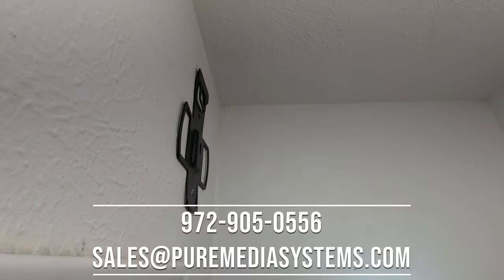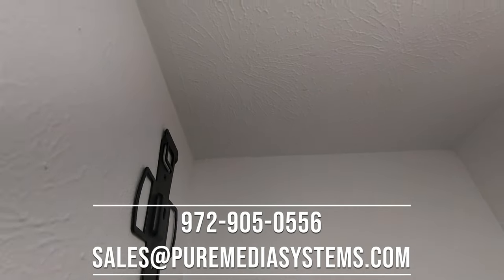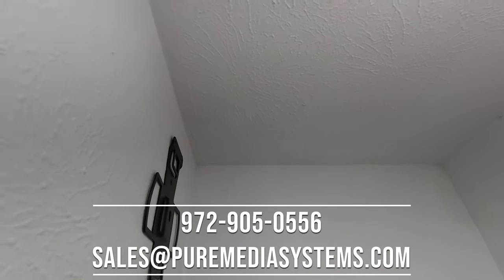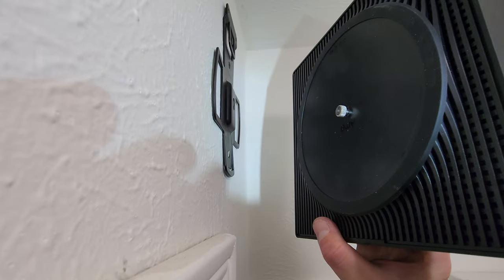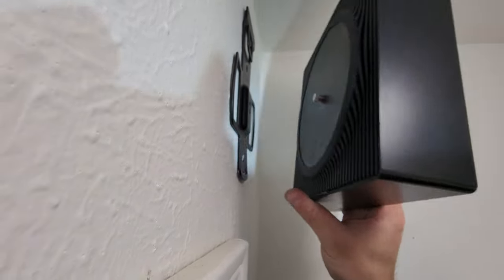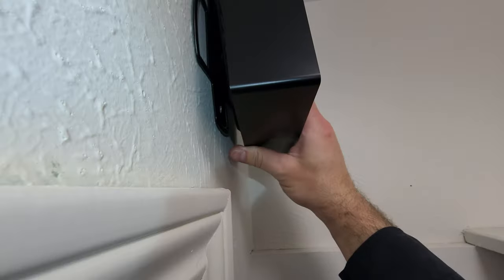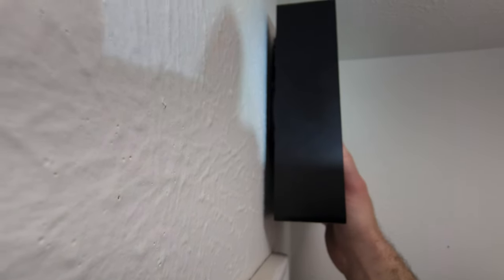We're running all the cables into a linen closet. We've got a wall mount for the Sonos amp. We're going to put a hole right into the attic there for the speaker cable. The electrician is putting in the outlet along with us. The screw in the back of the amp goes into the 1/4-20 thread, into the keyhole in the back, and then it slides down. There's a plate that stops and sandwiches it in to lock it into place.